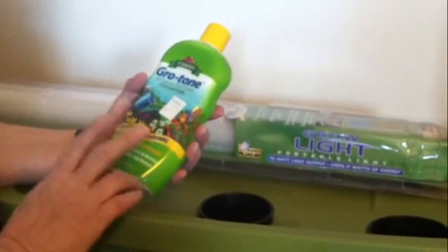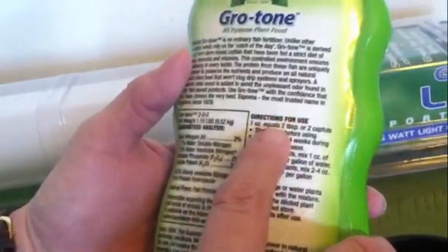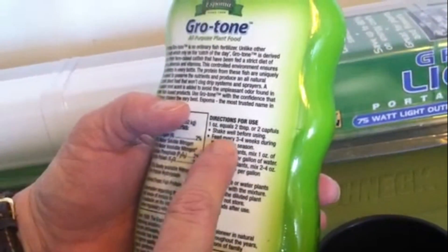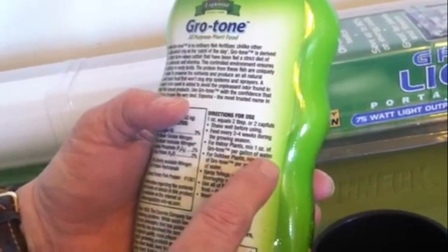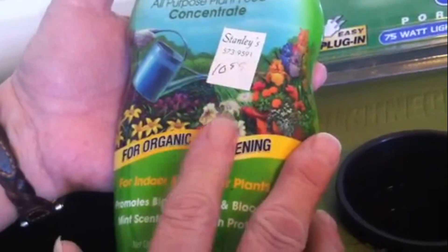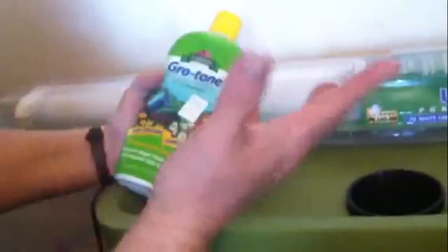All right, this is the organic fertilizer. It's Grow Tone, an all-purpose plant food concentrate for organic gardening, for indoor and outdoor plants. Mix 2.2 to 4 ounces of Grow Tone per gallon of water. It gives you directions on the back depending on the size — one ounce equals two teaspoons, or two capfuls; shake well before using. Feed every three or four weeks during the growing season. For indoor plants mix one ounce per gallon, for outdoor plants mix 2.2 to 4 ounces per gallon. I just wanted to use organic if I can.